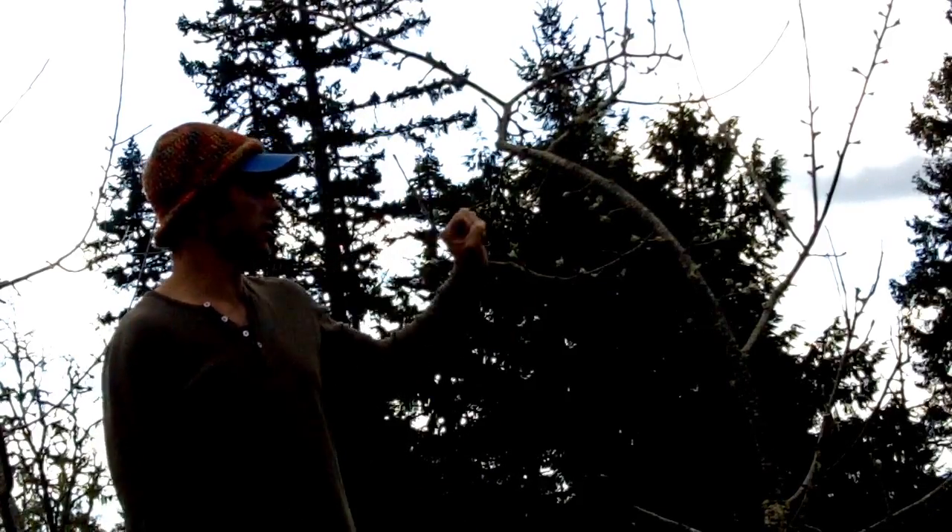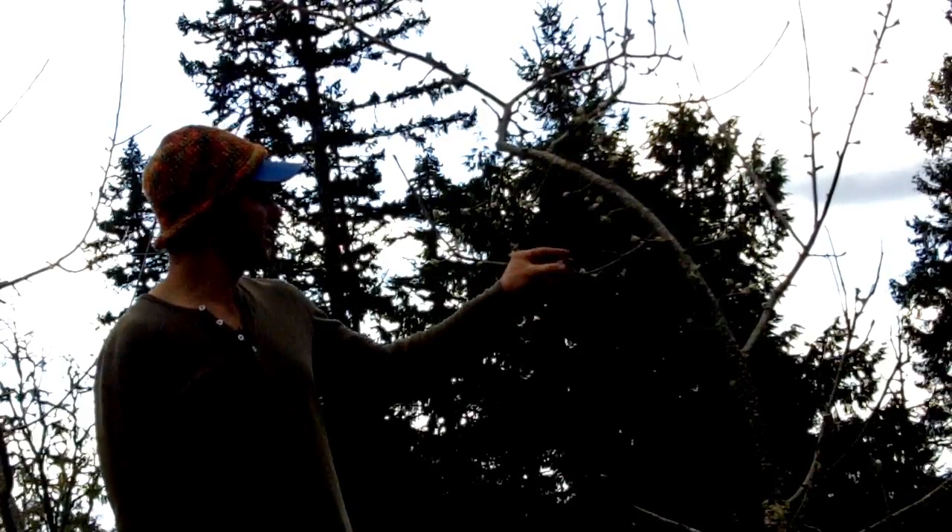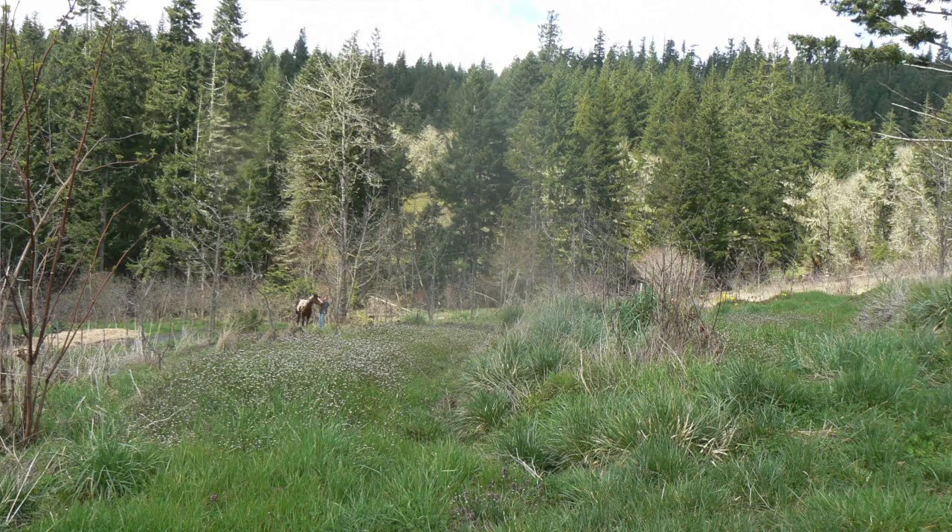Apples are not self-pollinating — they require the nectar of a different apple variety to come and pollinate and make a set of fruit. This is the first sign of spring: the apple tree will burst out with its flower buds, and after that the leaf buds will come up.